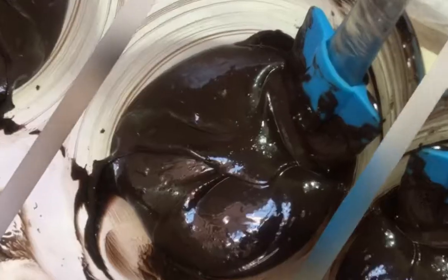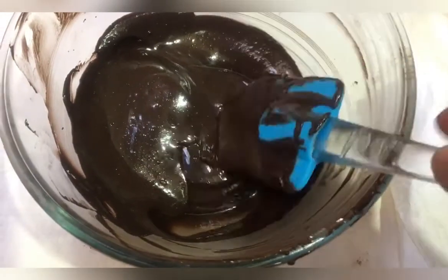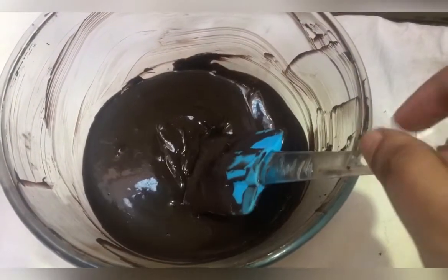Let's microwave it for two minutes. After 2 minutes your chocolate will melt well. Take the melted chocolate and put it on a plate lined with butter paper so we can pipe out our chips.